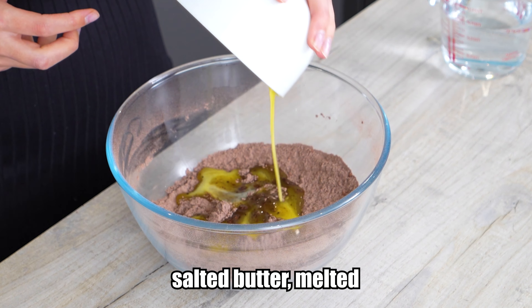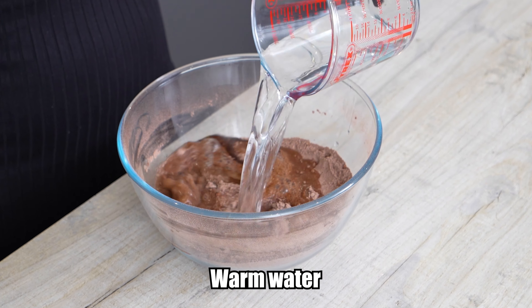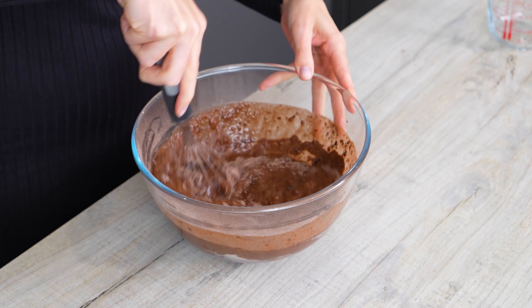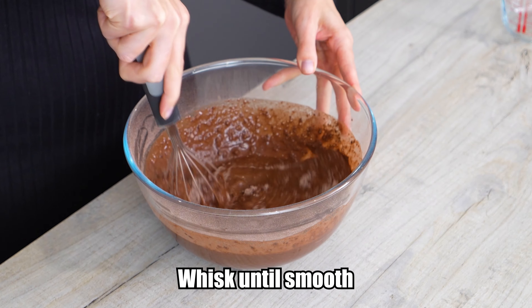In goes the butter. You could also swap the butter for a neutral taste in oil to make the sponge completely dairy free. And now the warm water.